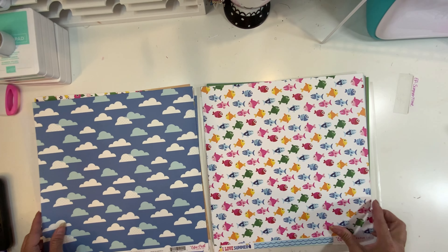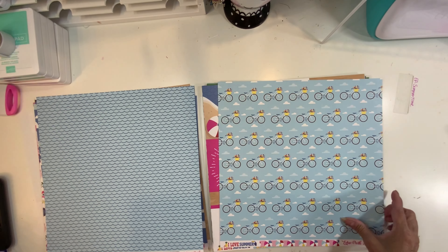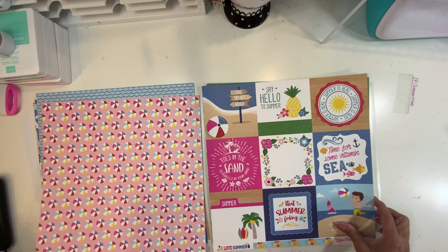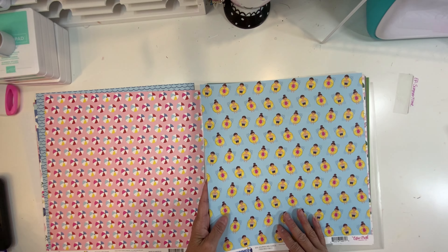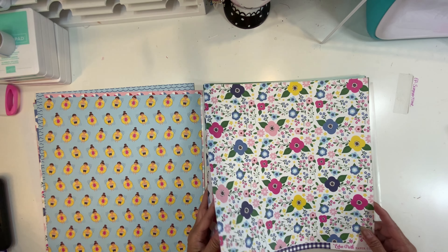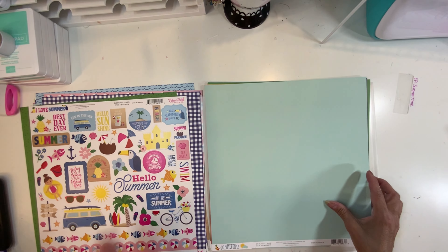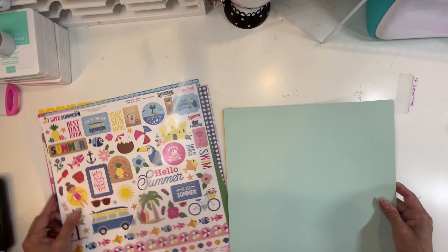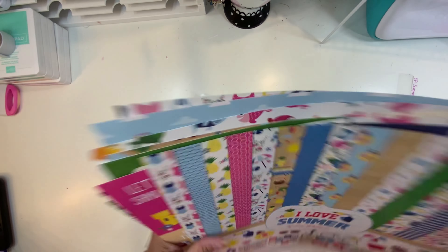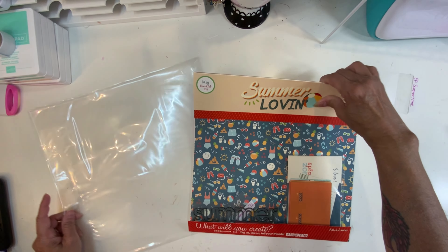I have a stamp to go with this collection and a Close to My Heart fish stamp — I didn't see any fish but I was on the beach so I might use it. I'm just showing you the papers for now; my tools and stamps I'll bring to the crop. I also have the stickers and the coordinating cardstock that goes with this collection.